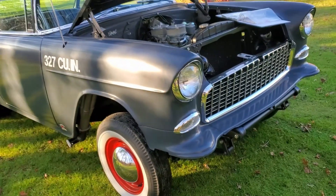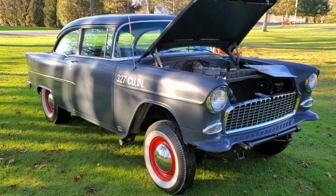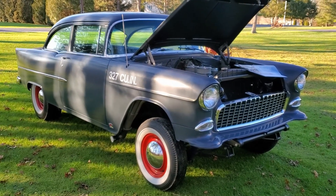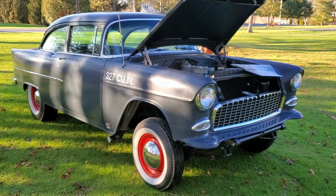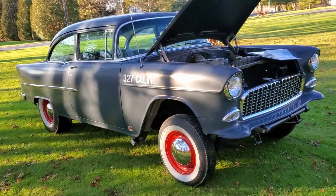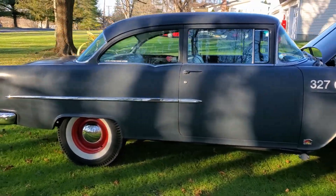Maybe in the springtime — the grass is kind of wet and stuff so I don't want to take it out for a ride. Maybe sometime in spring I'll do another little ride-along or something with it. It's a fun car to drive. Let's do one last little walk around.